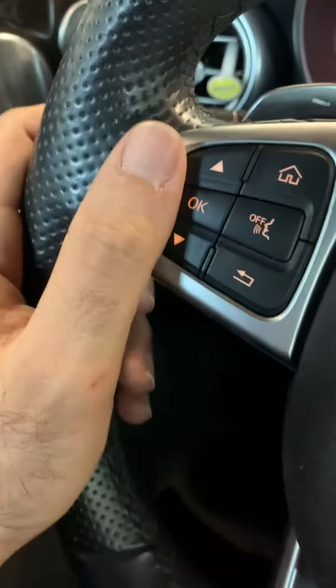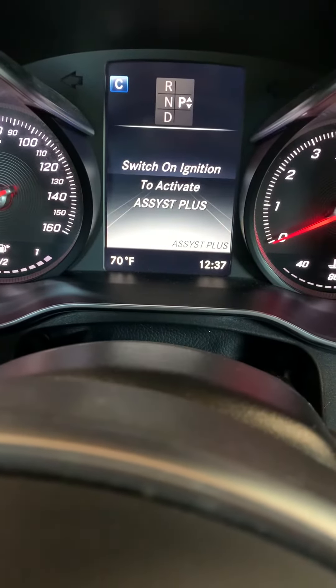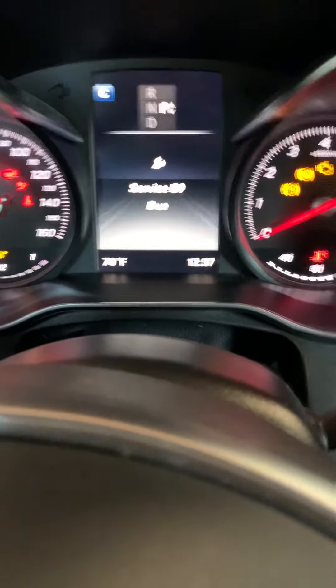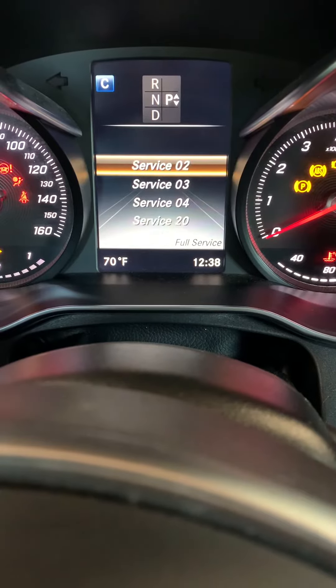That takes you to this menu. On this side, you're going to be going down to assist plus. Turn on ignition — you turn it on — and scroll down to full service.